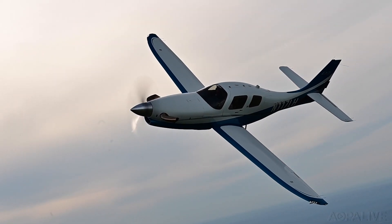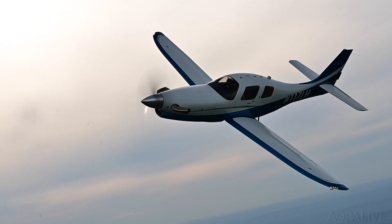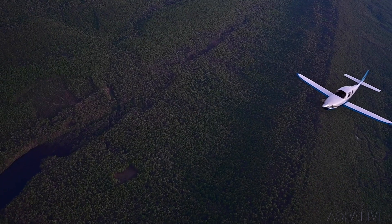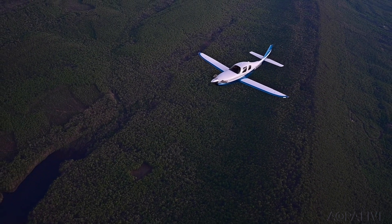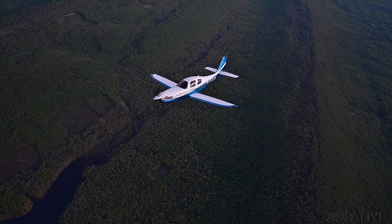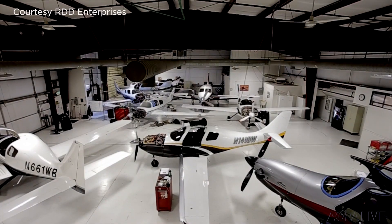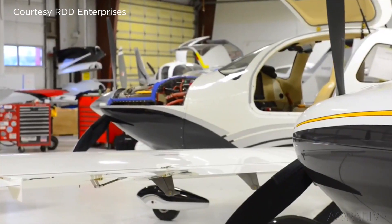What do you get when you take a light sleek airframe and add a 680 horsepower PT6 turboprop engine? Meet the LX-7. The LX-7 is a remanufactured and updated version of the Lancer 4P. The airplanes are made by RDD Enterprises in Redmond, Oregon.